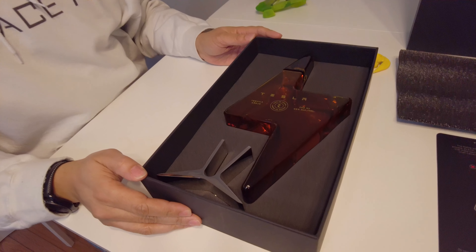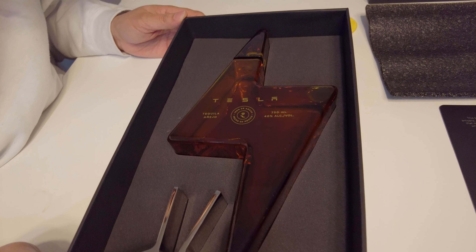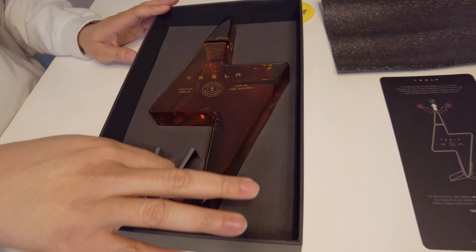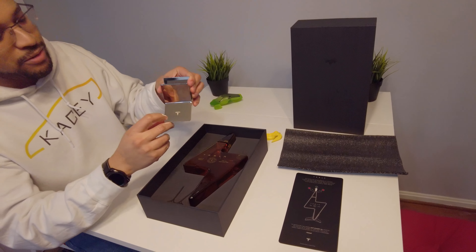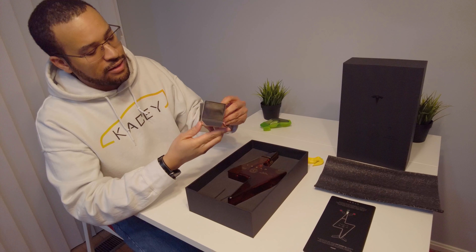We did not get a misprint, and ours doesn't have a lot of fingerprints all over it. A little dusty-looking. These are hand-blown bottles. So let's go ahead and pull out that stand. Got a little Tesla logo in matte, the rest in chrome.